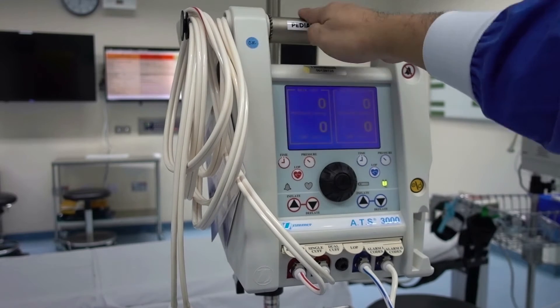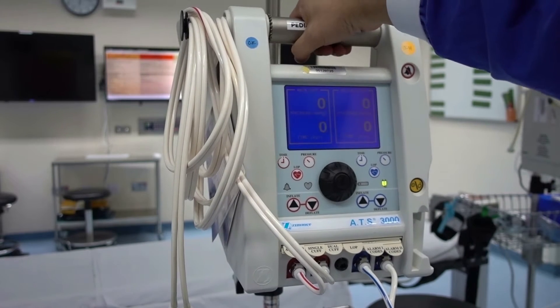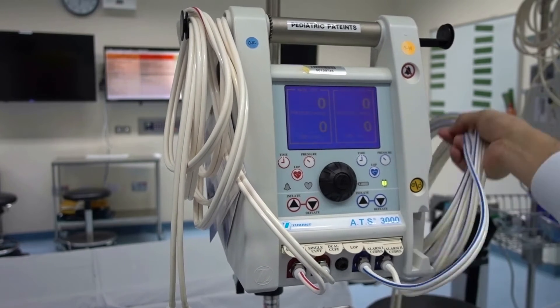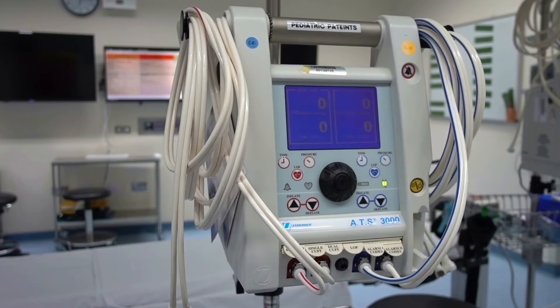Now let's turn the unit to the front. On top is your carrying handle for easy transport. It includes pull-out hose hangers on both sides for storage.